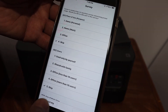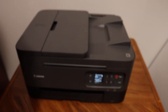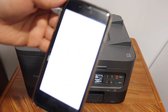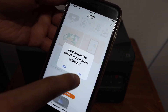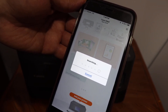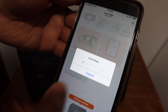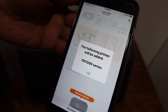Once you open the app it will ask: do you want to search for available printers? Click Yes and just wait for the printer to appear. You will get a message like 'the following printer will be added' — click OK for confirmation.